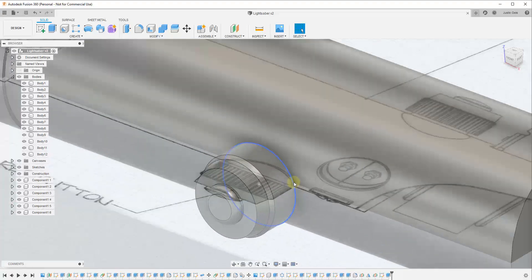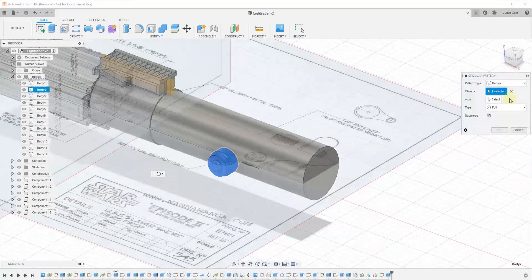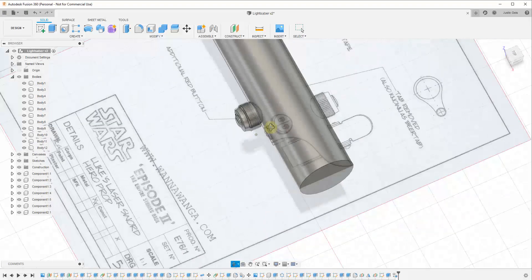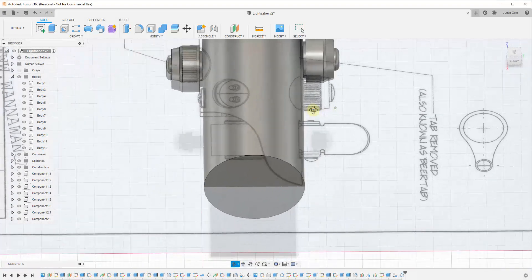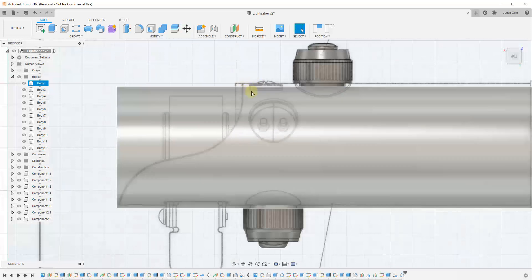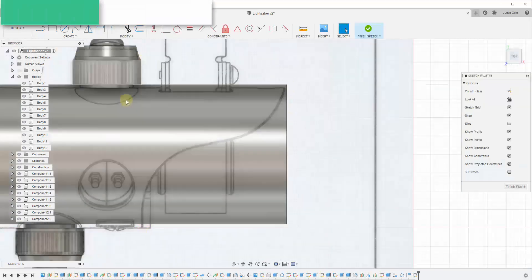This button — best as I could tell — appears to be the same button on both sides. So I selected the body and made it a component. When I made it a component, that meant whenever I made a copy and flipped it across the other side, when I finally add the knurling on the button, that would adjust on both sides because they'd be copies of the same component. I used the circular pattern tool to create one copy 180 degrees from the other.